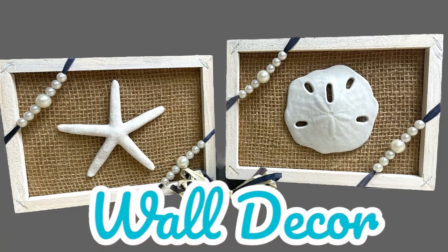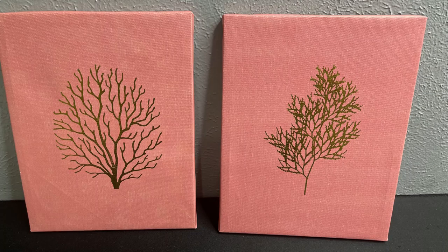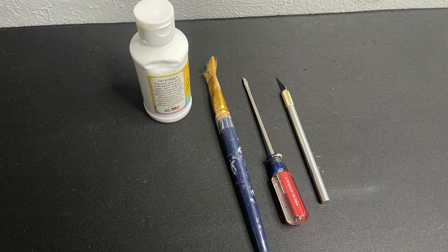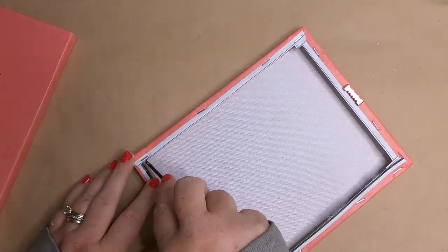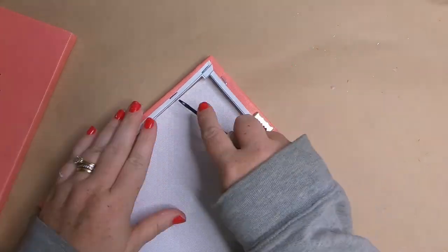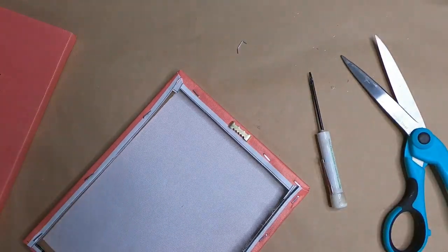That's our second craft project done. For our third project — which we'll also add to project two to make our fourth project — I found these great frames at Dollar Tree. We'll use paint, a craft stick, a craft knife, and a razor blade, and we'll create a reversed canvas.